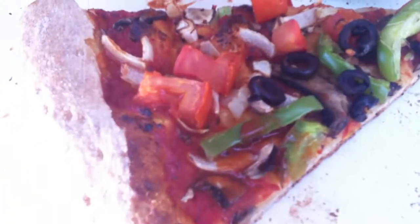No cheese is vegan, and the garlic butter is vegan too — it's not butter, it's oil. We've got bell peppers, black olives, tomatoes, onions, and mushrooms on this one.